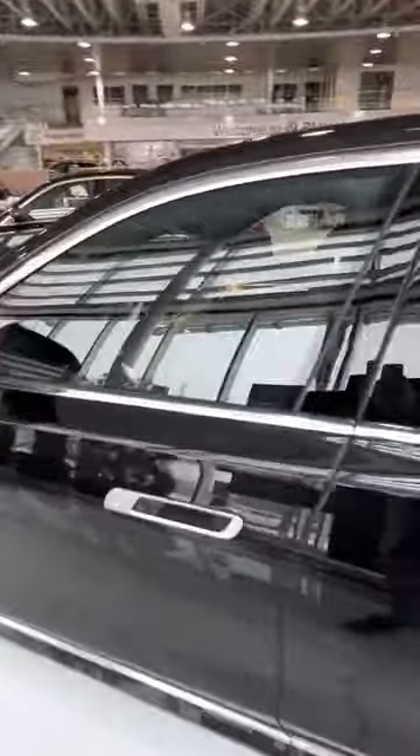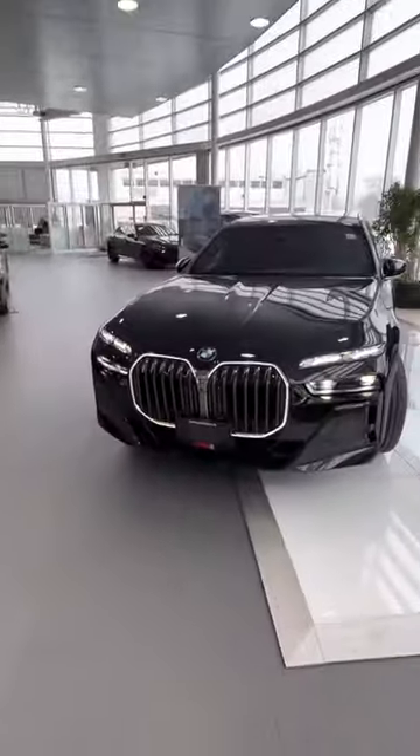There's nobody inside. There's nobody inside your pocket — say it.